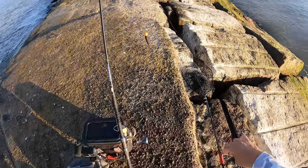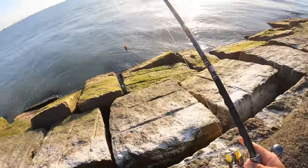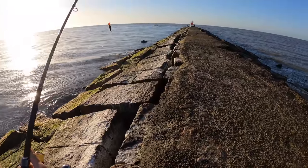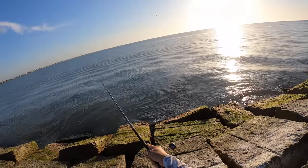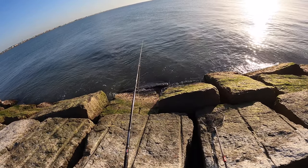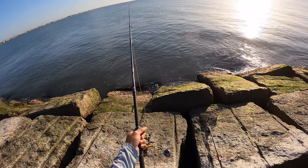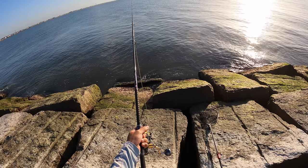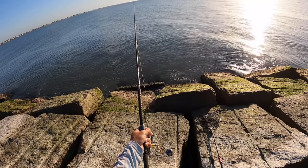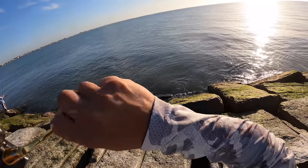There we are, let's get this guy out there. Come on, take it — come on buddy. That might be a little bait thief. There we are, we got him!